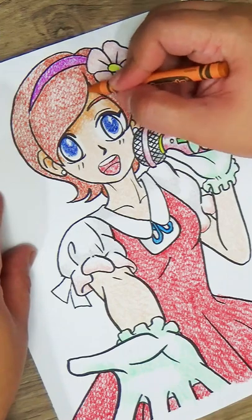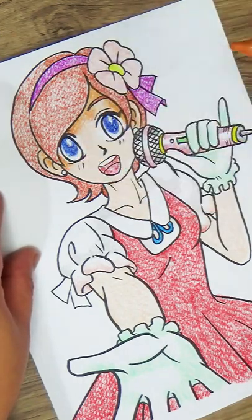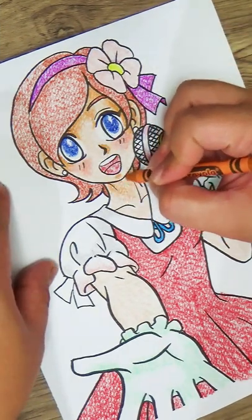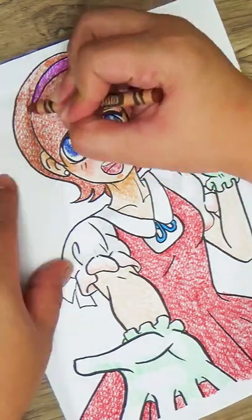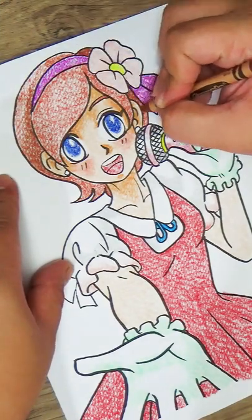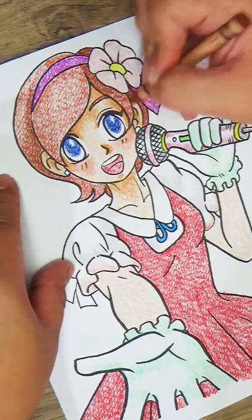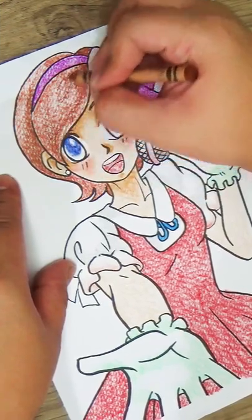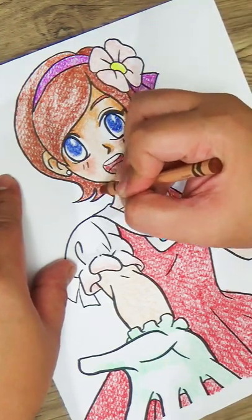Sometimes an artist would stop working and start packing their things if they notice that someone is watching. This is normal, so don't get offended if this happens. Artists, especially those who are just starting out, are very private, are critical of themselves, to the extent that they sometimes feel insecure and afraid that someone would nitpick on their art. If you really want to see their artworks, just ask them, or if they are currently working, watch in silence and try not to make any comments, especially negative ones.